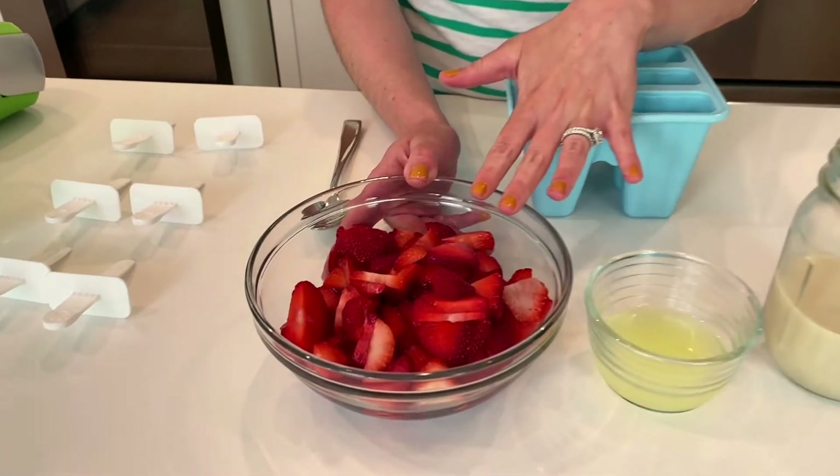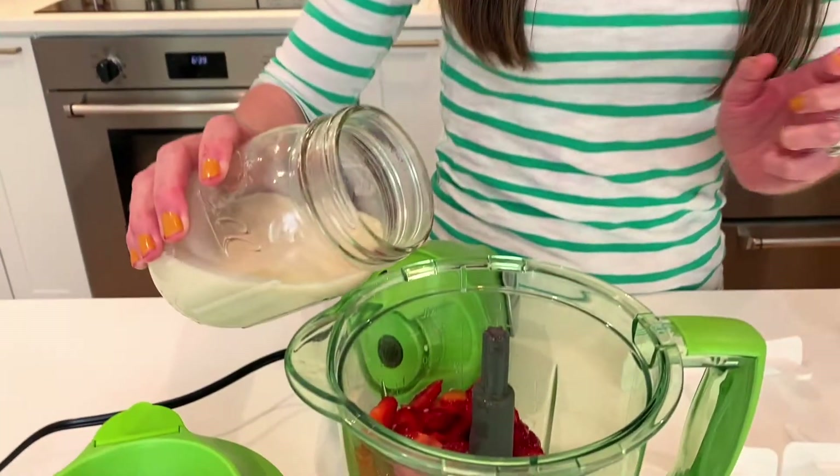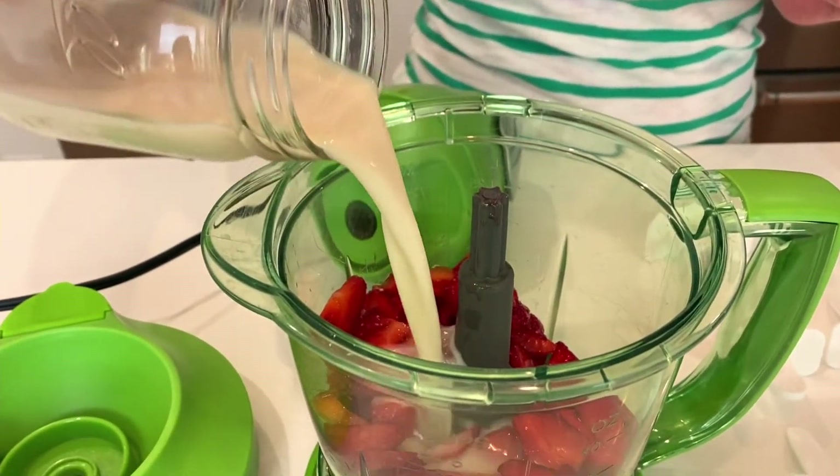I have some really amazing strawberries that I got locally. These make the absolute best popsicles because the oat milk is nice and creamy. Whizz it up!